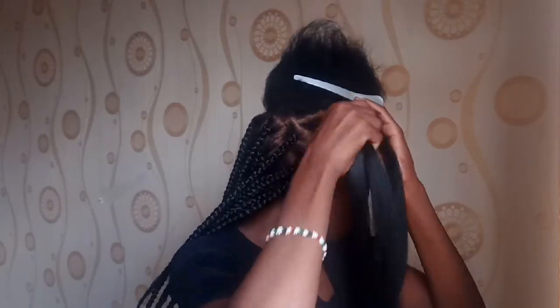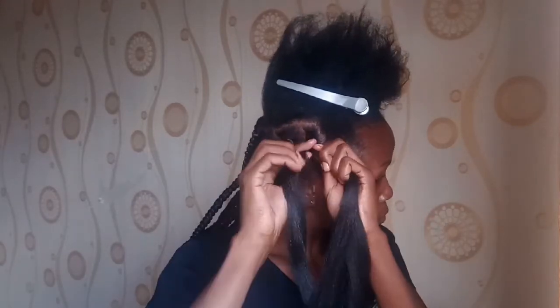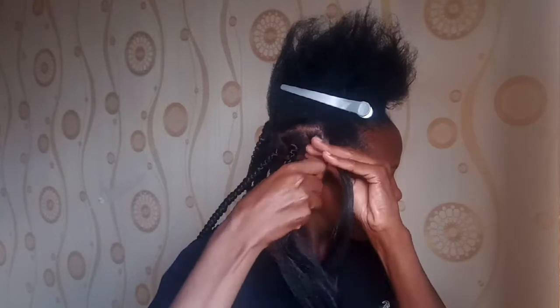Form a three-strand braid — just over and over until you get to the end of your braid. The rest is easy — just repeat.